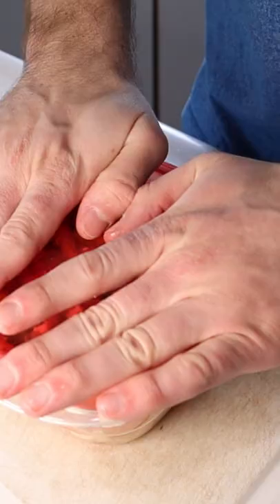Salty, tangy, slightly acidic, and crisp. The only thing left to say is that you better sharpen up on those knife skills because—